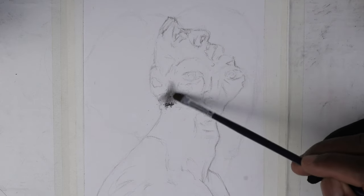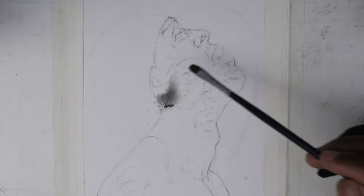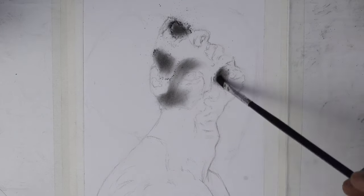This particular drawing is full of darker values. We're going to start by using a brush to block in the darker areas and create a base layer for the shading.